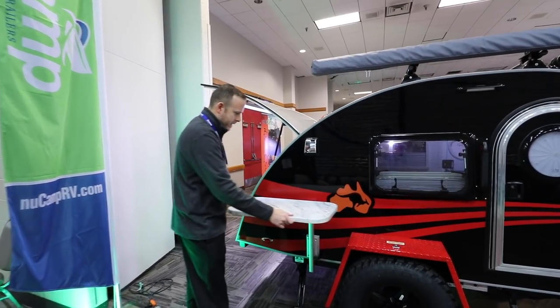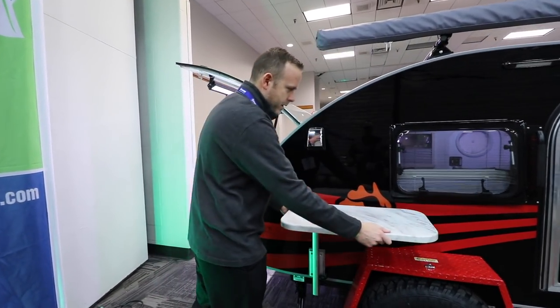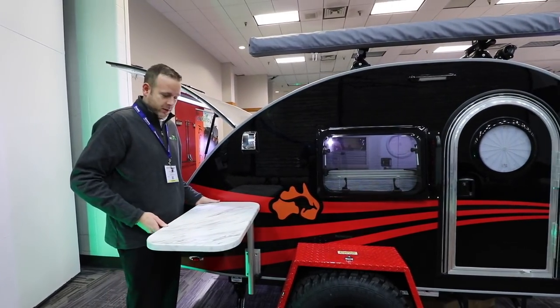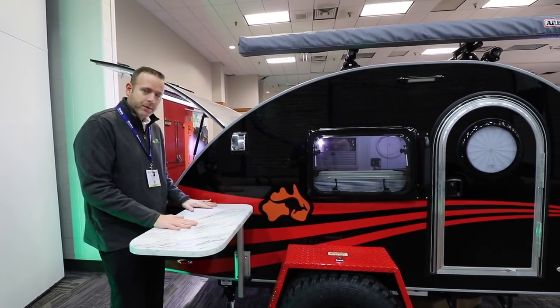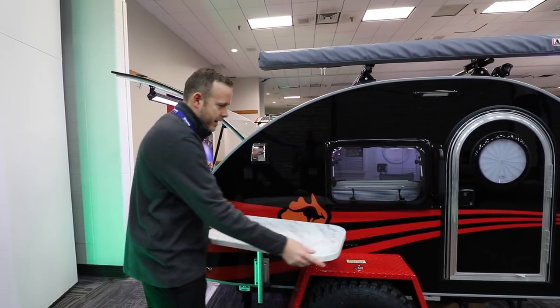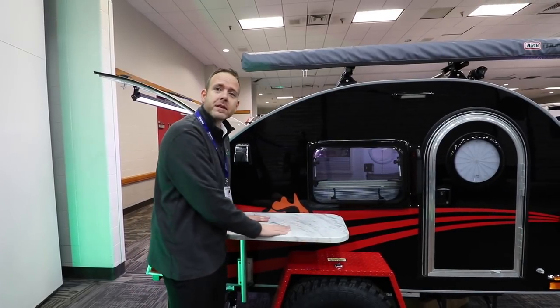This is the Lagoon table. It gives you the ability to move around for your convenience — whether you need a little extra prep table in addition to the galley, or you're just hanging out and want to put a couple of beverages on the side.